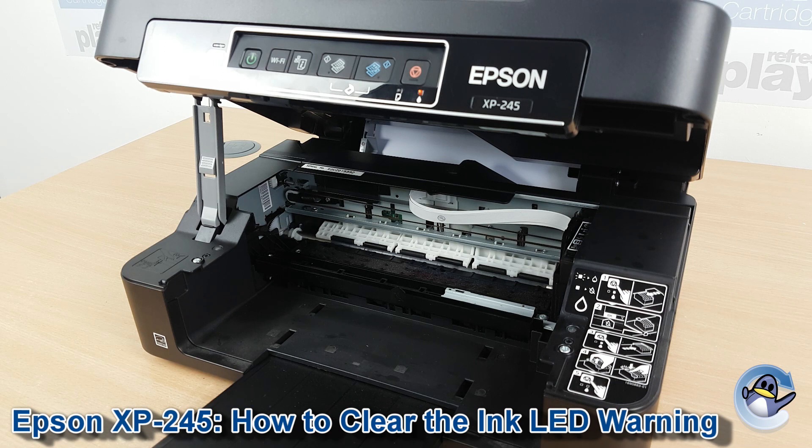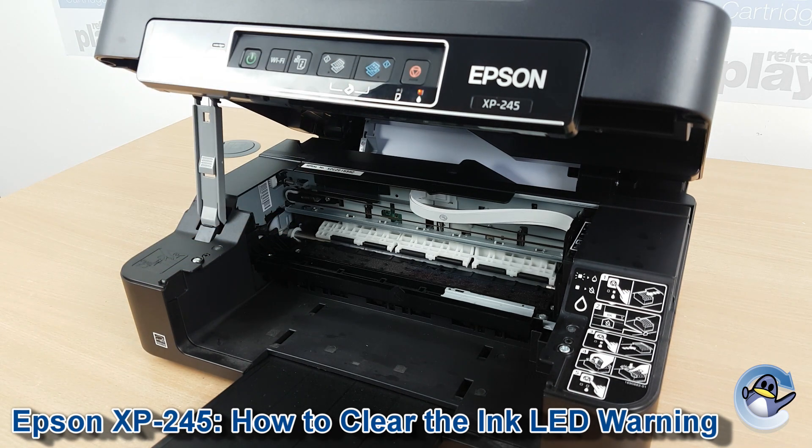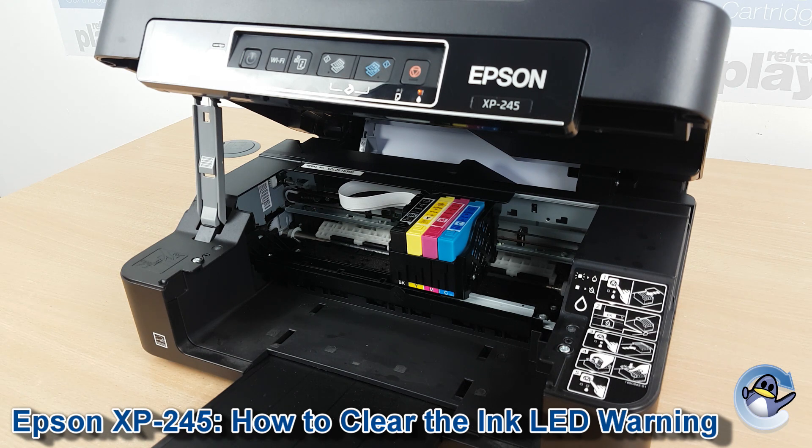Now we need to get to the ink cartridges, which we do by pressing the stop button up here. Give your printer just a second and the cartridges will stop over here.